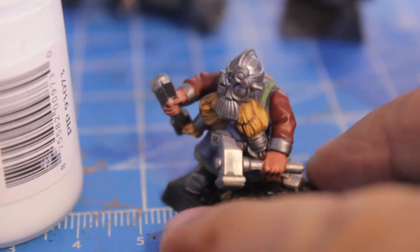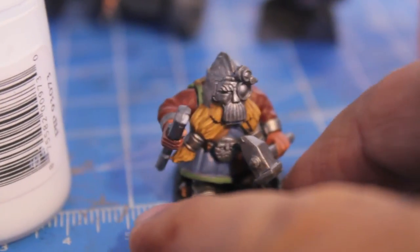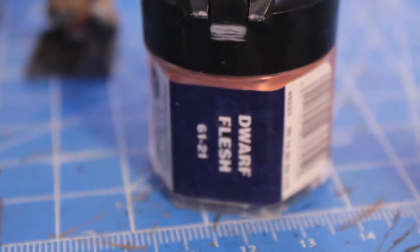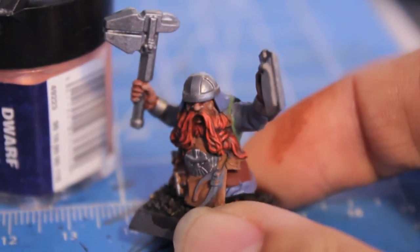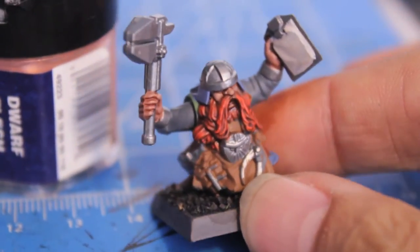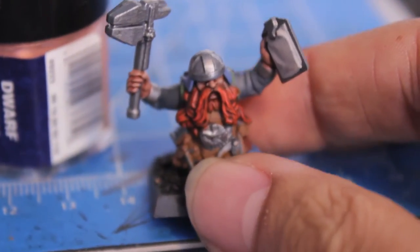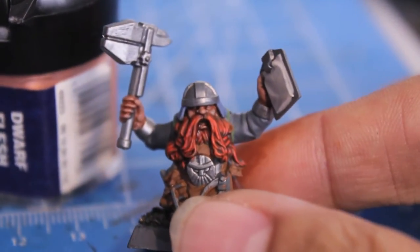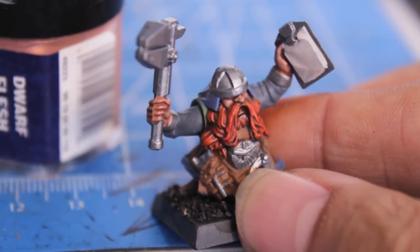Now we're going to start adding white to our mix. I can't find my Skull White but I do have some P3 Moro White, so I'm going to add that to my mix and start highlighting the edges for my blonde beard. Then I'm going to be using Dwarf Flesh on my ginger. For this you really want to use a fine tip brush and just catch only the edges, because look how nicely the wash has seeped into the recesses. When you do two washes it really deepens and darkens the colors in the recesses. So I don't want to take away from that, and I'll make sure it's completely dry before continuing.